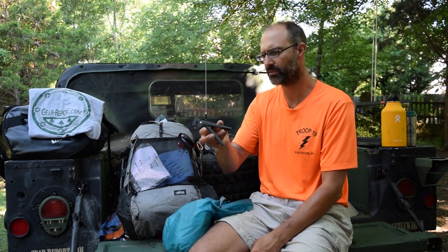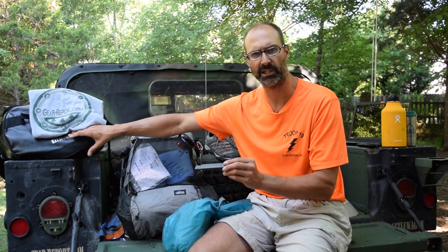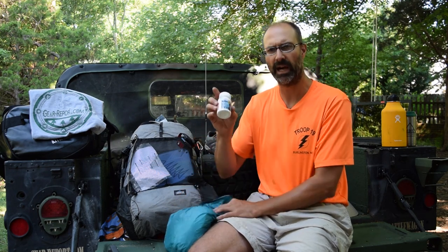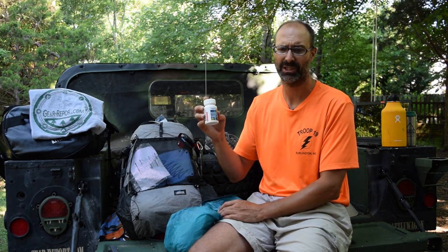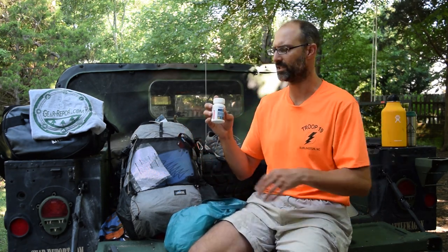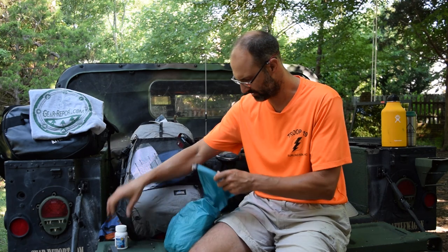This is a pot holder from Endure — same company that represents SnugPak in the U.S. It was part of a mess kit they sent, light and good for lifting pots, so someone else in the crew carried it. Vitamin I — ibuprofen — especially for the adults. I have a bad back so most days I took ibuprofen in the morning, sometimes in the evening, to stay ahead of a developing knee issue and make sure my back didn't have problems.